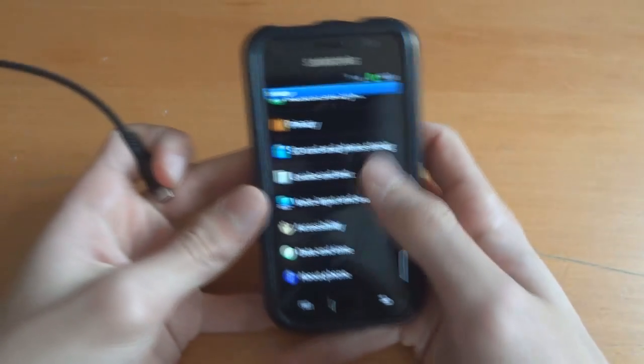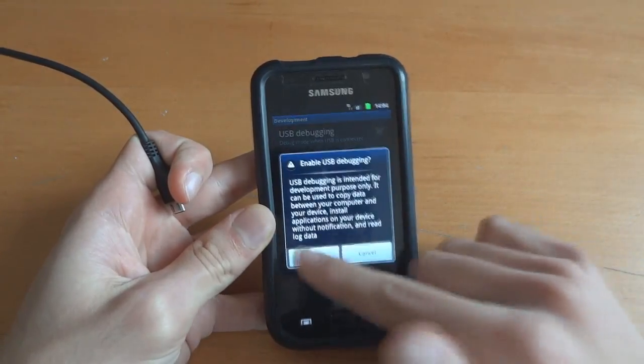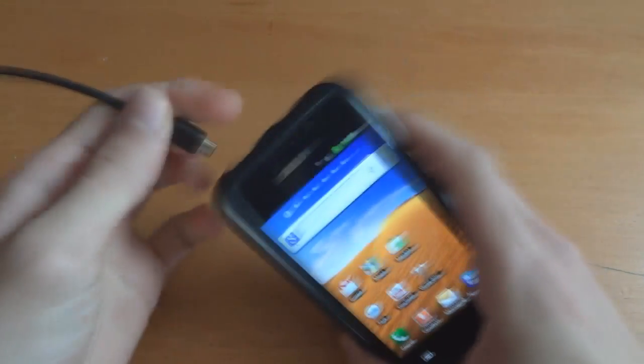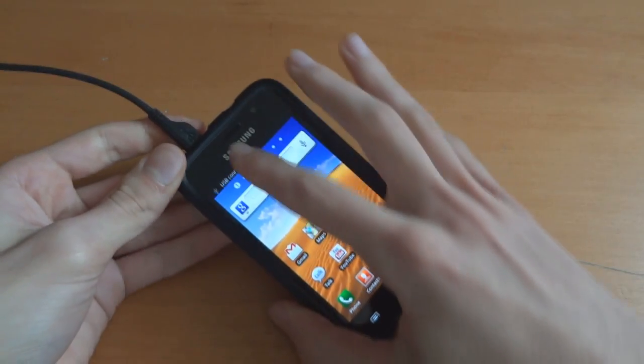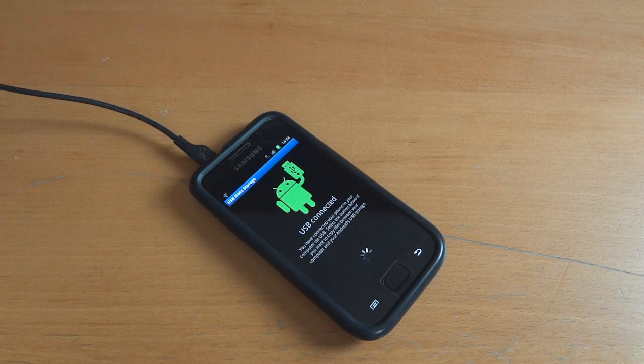So what we're going to do now is put Faryab's ROM in the internal SD card. Enable USB debugging mode and connect your phone up, then on the computer just go to the computer.